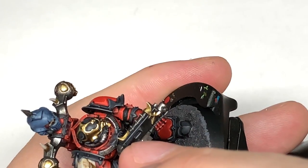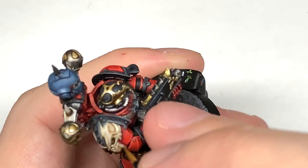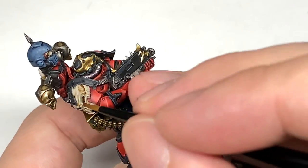Now I'm going to use some Citadel Ushabti Bone. We're just going to highlight all of the Rakarth Flesh areas, covering about 50% of the area as you did with the Rakarth Flesh.